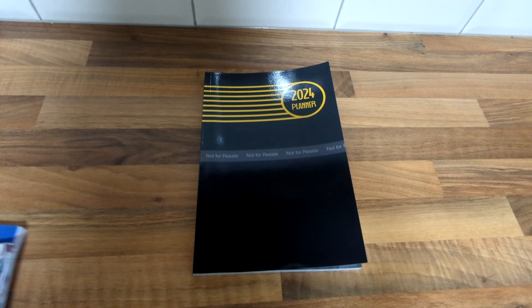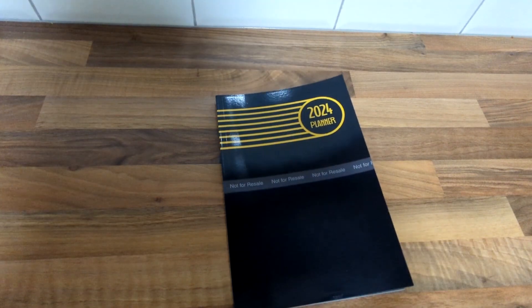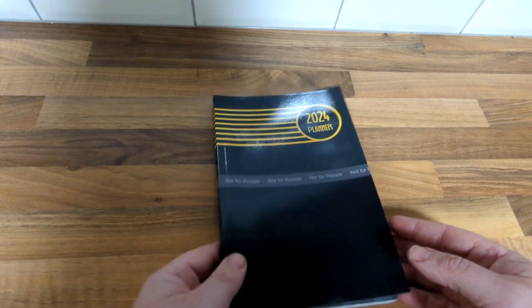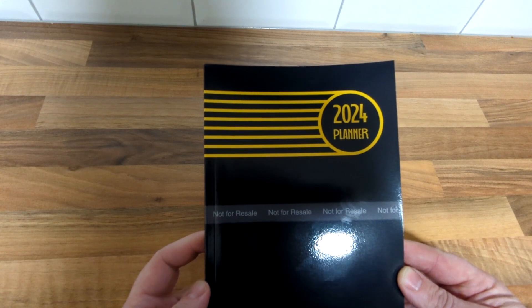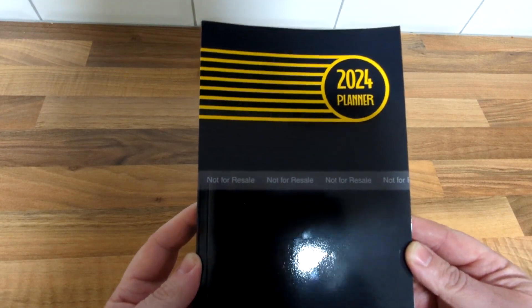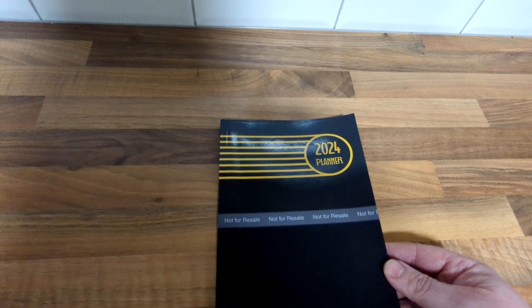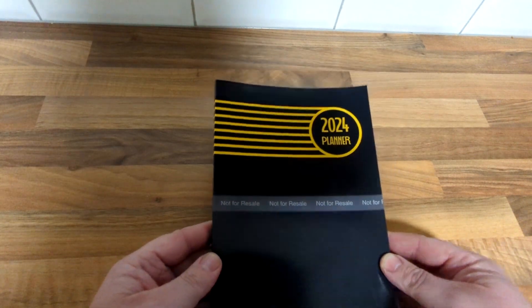I thought I'd print it out and while I was at it I thought I'd print out a few more books — a sneak peek — some are new, some are old. I'll show you the planner just to check the print quality. This is a glossy finish; you can see a few fingerprints there but I do like the look of these compared to the matte books, which I'll show you later. I prefer these in person.